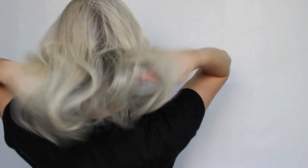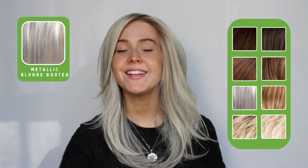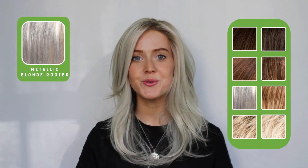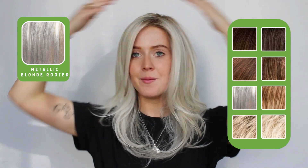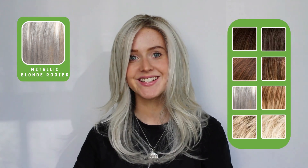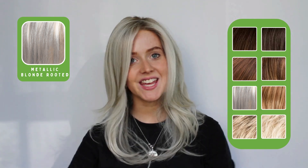I'm just going to do a quick spin around so you can see what she looks like from every different angle. This gorgeous shade here is metallic blonde rooted, which is a lovely cooler-toned blonde — super light, but you've still got that shaded root to give it a really natural appearance. I've got this wig in a couple of other colors that I'm going to try on now so you can see some of the different shades she comes in.